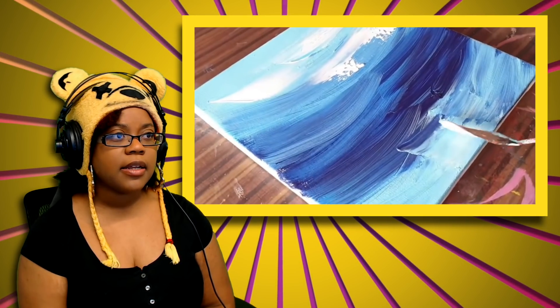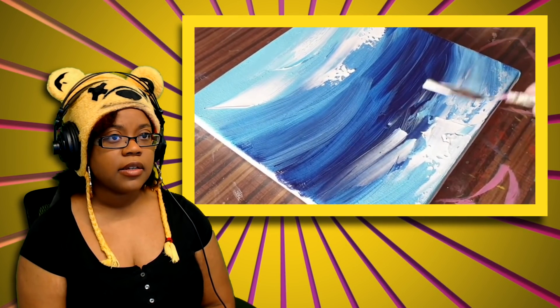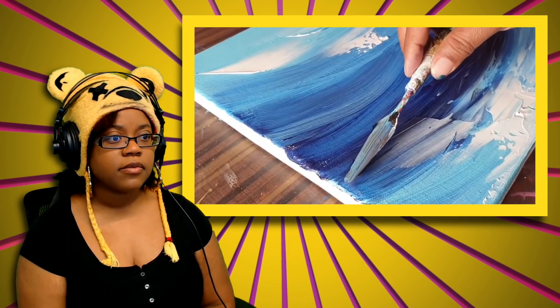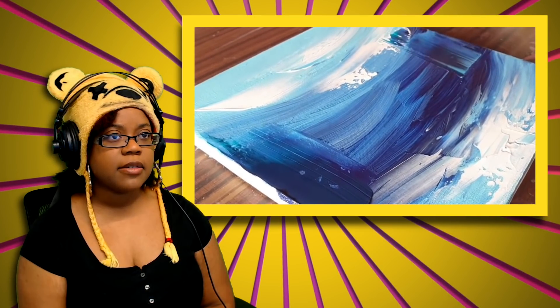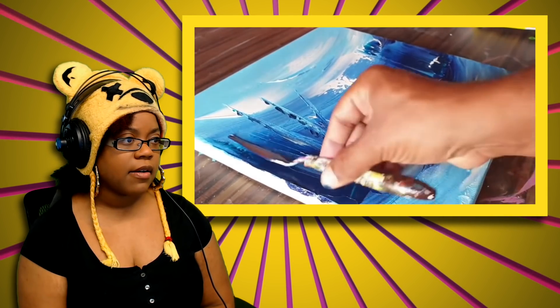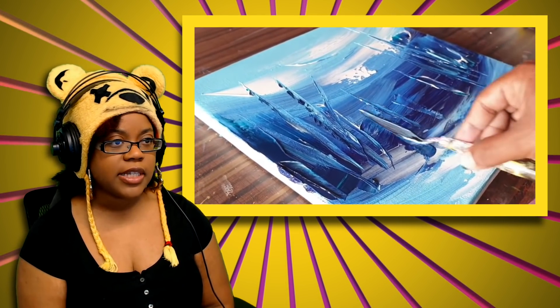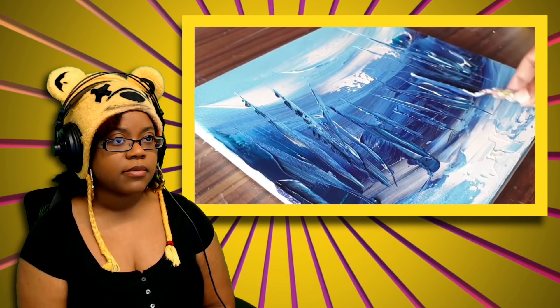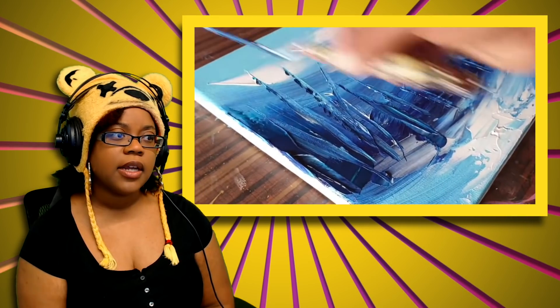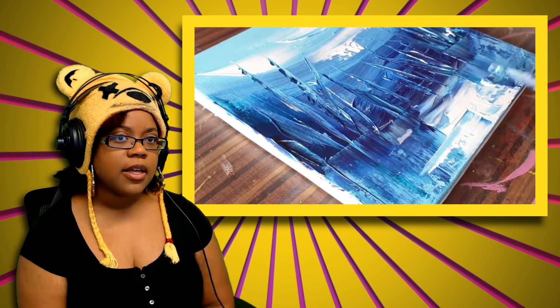There's white being spackled in, which does help with the blending — a lot more white mixing in. Now we've got some blue being spackled in too. I hope we're going to see an actual art piece at the end and not just swish swish, wipe wipe, brush brush brush. I'm interested in what these spikes are supposed to be.